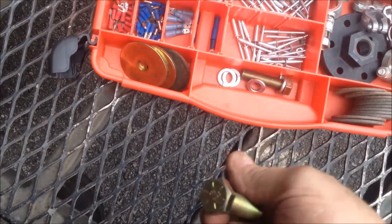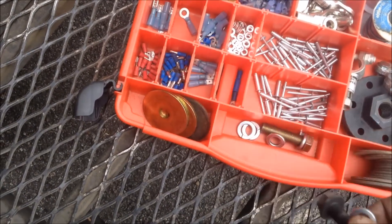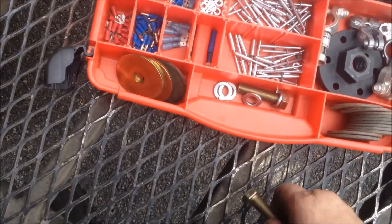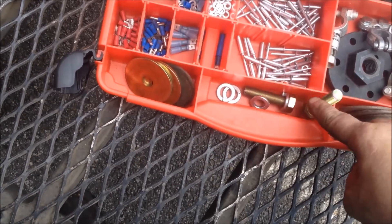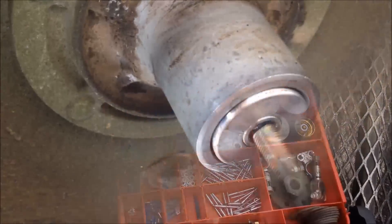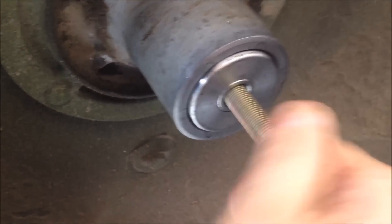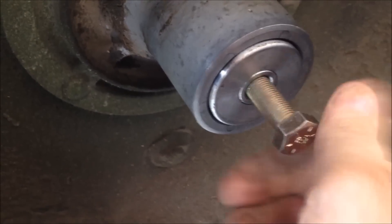Even though this bolt does not have a shoulder on it like the factory bolt, all I do is get me a lock washer — and now that's good, that'll work. Just to ensure that the threads are not damaged, take your new bolt and just thread it in by hand several threads. This one's going to go all the way, so we're good there.